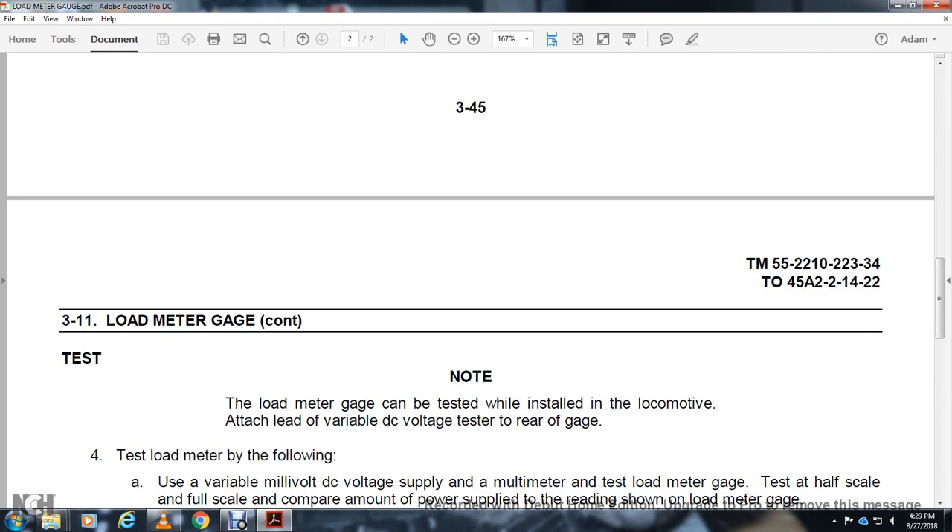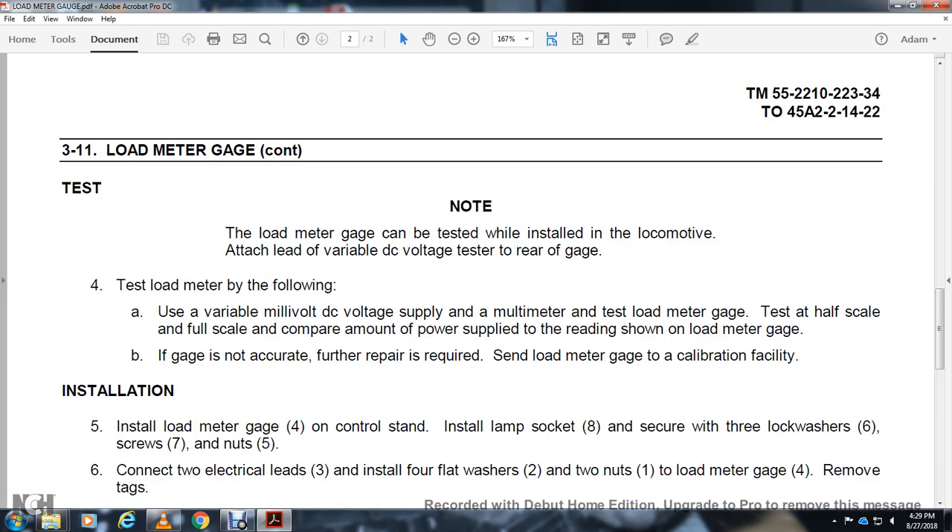Note: the load meter gauge can be tested when installed in the locomotive, attached with the variable DC volts supply to the rear of the gauge. Test the load meter by filing use volts. Variable millivolt DC volts supply and multimeter — test load meter gauge at half scale and full scale. Compare the amount of the power supply with the reading shown on the load meter gauge. If the gauge is not accurate, repairs are required; send the load meter gauge to the calibration facility.